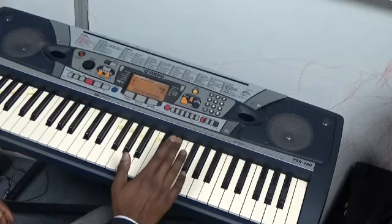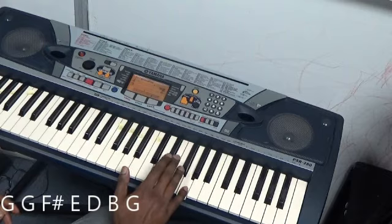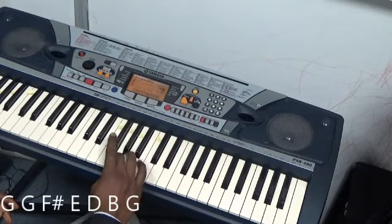Then the chorus. I'll just play that again. G on finger 5: 5, 5, 4, 3, 2, 1, 3.